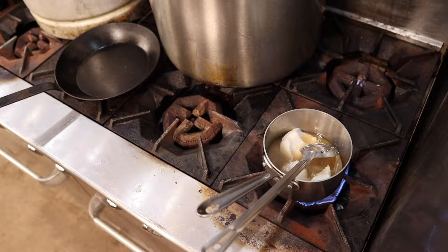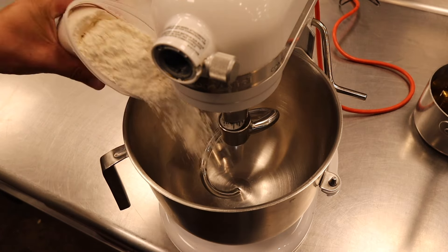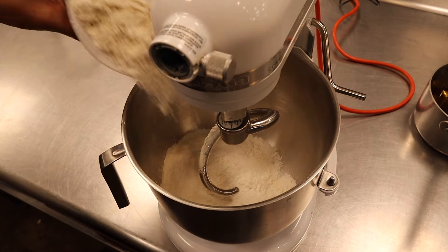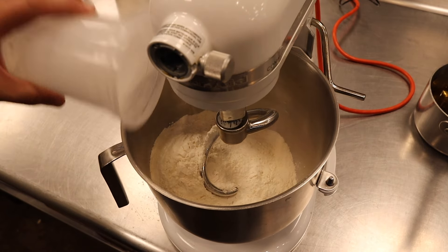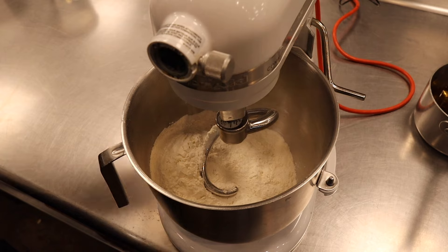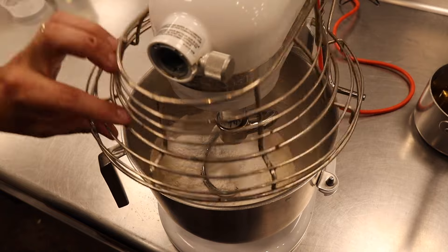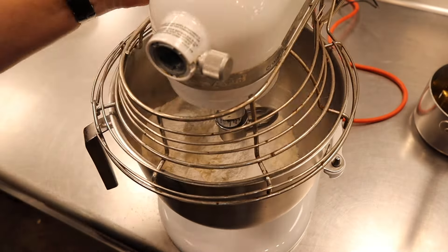First thing we're doing is heating up some fat — this is tallow and lard. Into the bowl of a mixer: bread flour, AP flour, salt, baking powder. Mix that up a little bit.